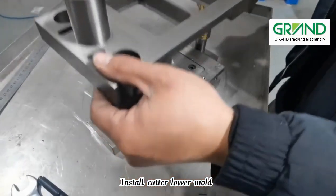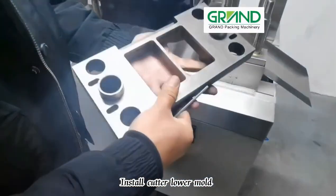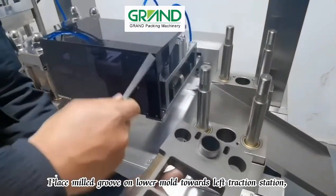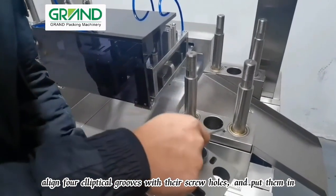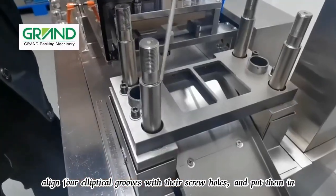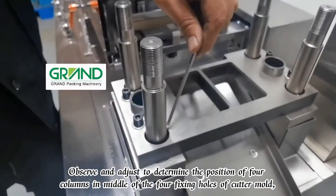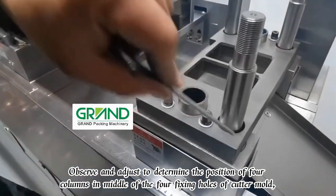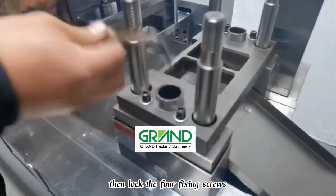Install the cutter lower mold: place the milled groove on the lower mold towards the left traction station. Align four elliptical grooves with their screw holes and insert them. Observe and adjust to position the four columns in the middle of the four fixing holes of the cutter mold, then lock the four fixing screws.